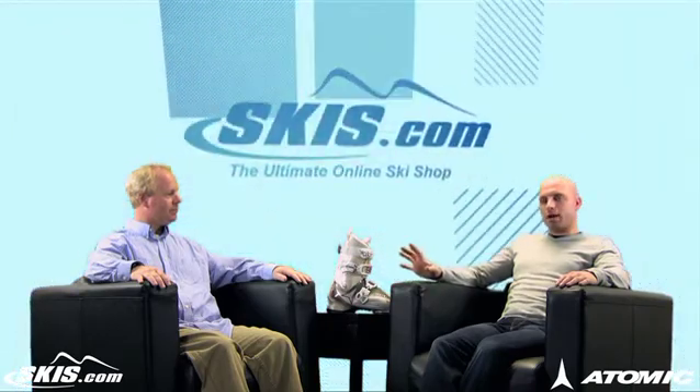Hi, welcome to Ski Talk with Kevin Palmer, brought to you by skis.com. Today I'm joined by Atomic representative Mike George. Thanks for joining us. Thanks for having me. We're going to give you a quick rundown on a cool women's boot from Atomic, the Live Fit 80W.